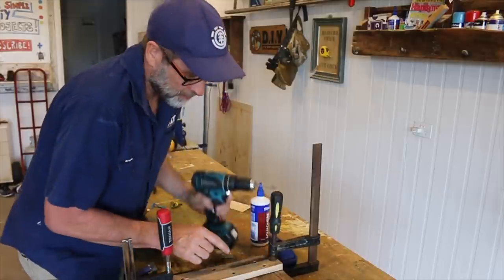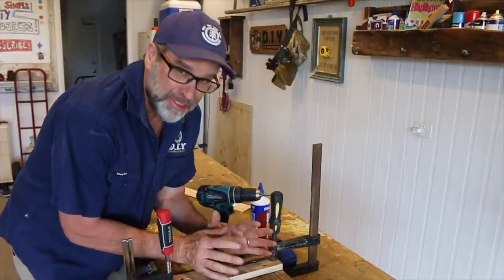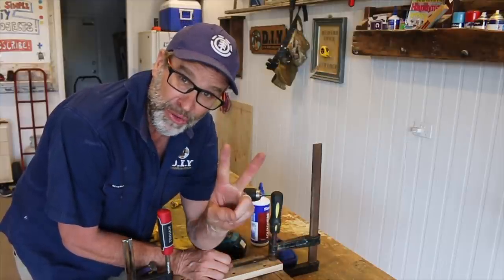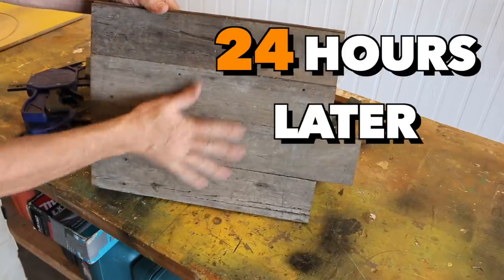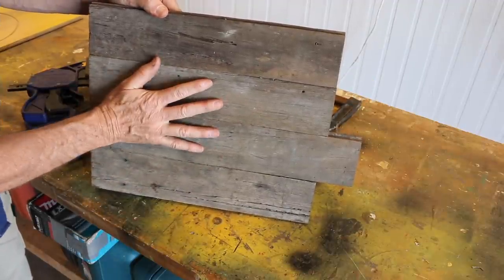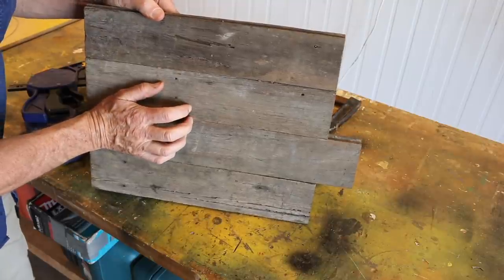That's not coming apart any time soon. Let's give it 24 hours to dry and come back tomorrow for stage two. That didn't turn out too bad at all. Bit of a sand and a bit of a polish, and I reckon this is going to come up beautiful.